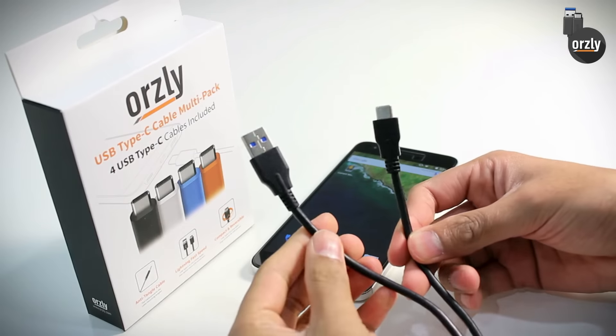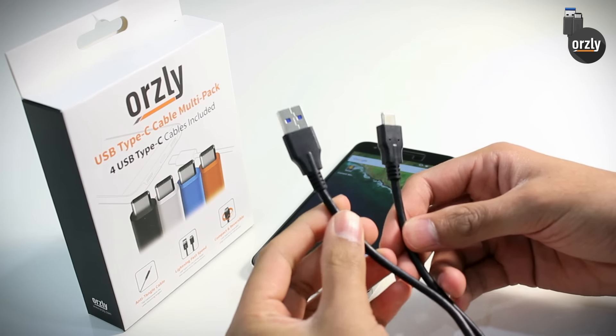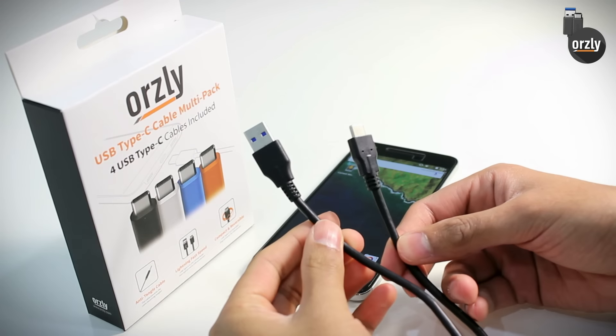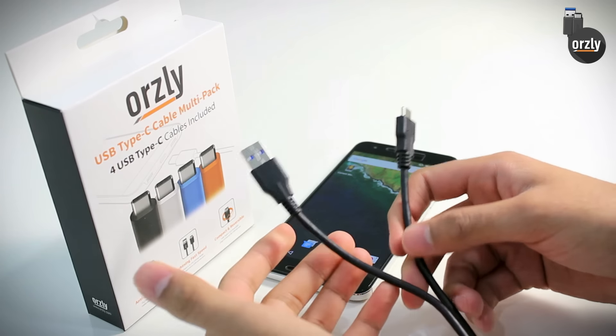That's the Orsley 3.0 Type-C charging cable. As well as charging, you can also use these for data transfer, so you can connect your device to your laptop or computer to transfer data such as images, pictures, and videos. Visit Orsley.com for more information about our Type-C cables and to view our test certificate showing that they are Type-C specification compliant.